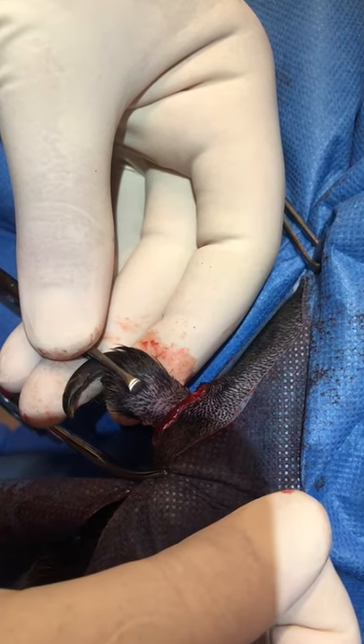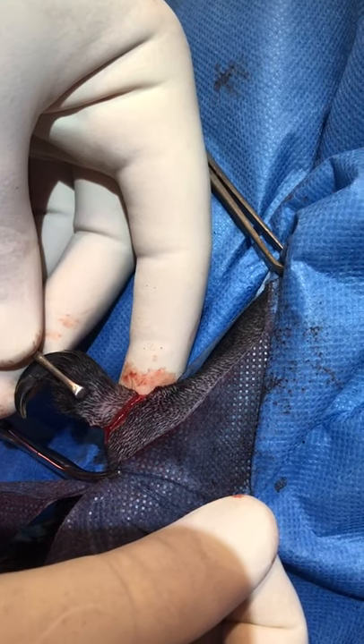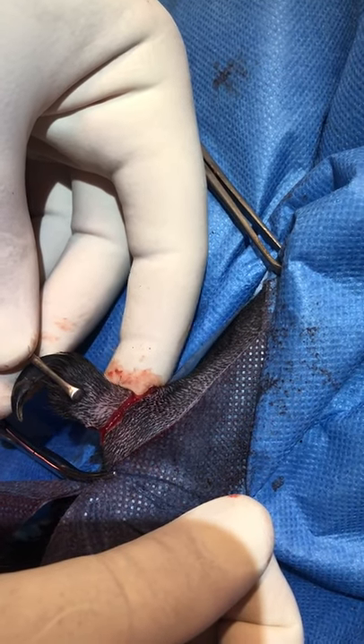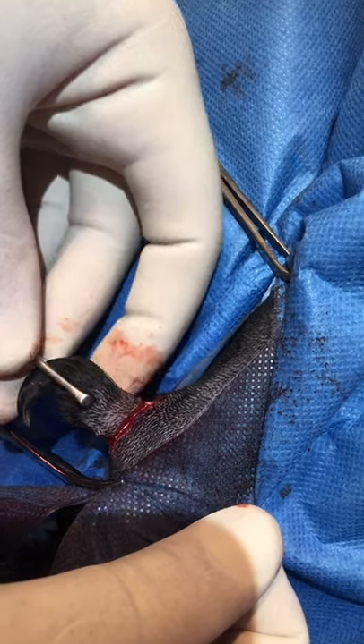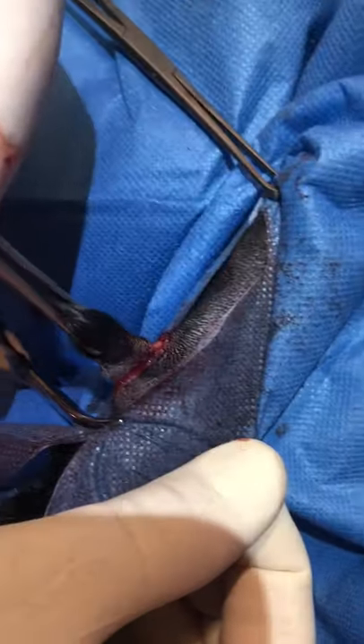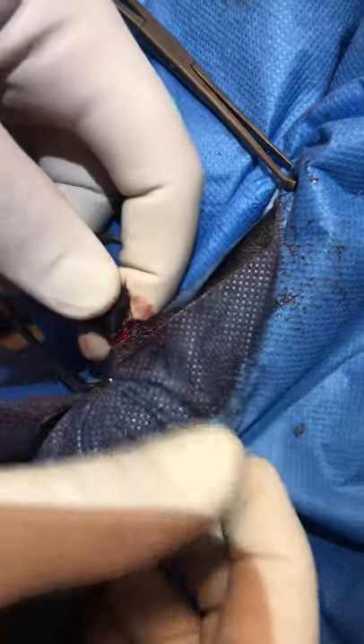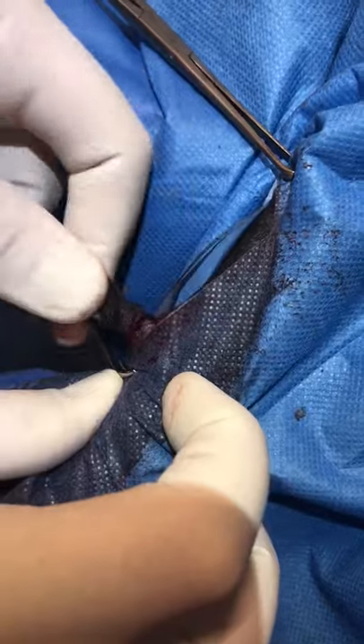This is a hind leg dewclaw — it's got no bone in the subcutaneous tissue, it's just a loose, floppy dewclaw. What I've done is cut through just the skin all the way around. Then with an instrument on the dewclaw, we just twist that pedicle — this is quite a wide one.